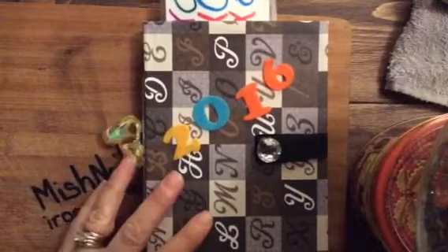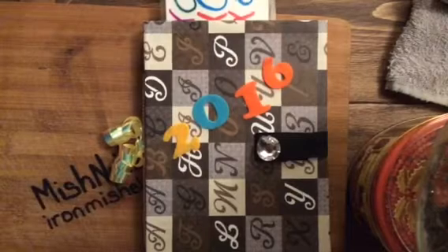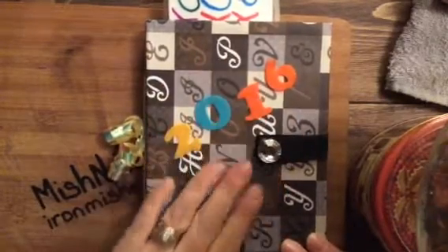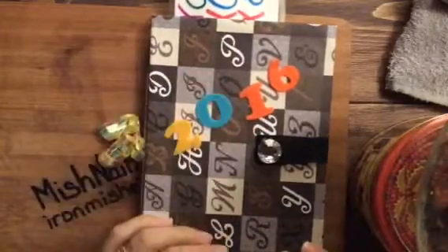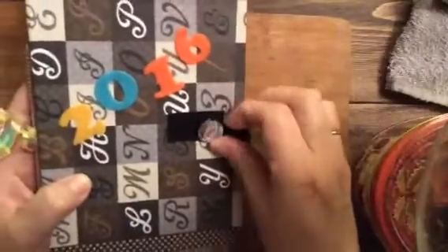I didn't want to store all the cards in a box and put them away, never to be looked at again. I wanted to do something where I can take a look at them, or my kids can, or my nieces and whoever else comes around. I made the book out of old cereal box — cut it out and made it into a book. I hot glue gunned it, and it's Velcro. I hot glue gunned the diamond there as well.